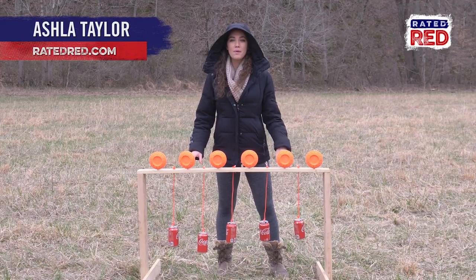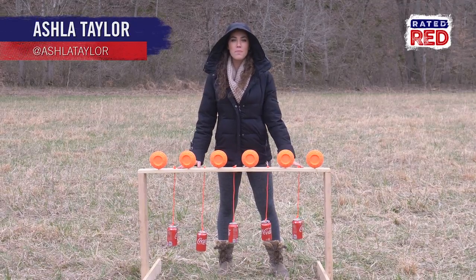Hey guys, I'm Ashla Taylor and today I'm going to be showing you how to make another DIY plinking target.